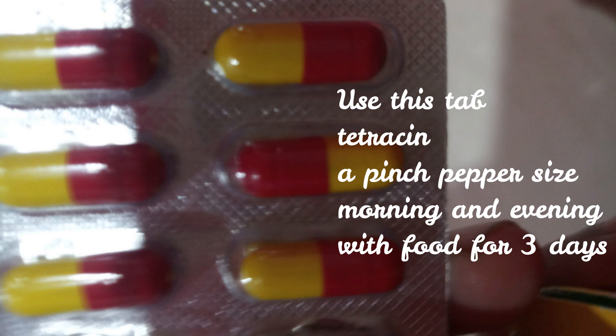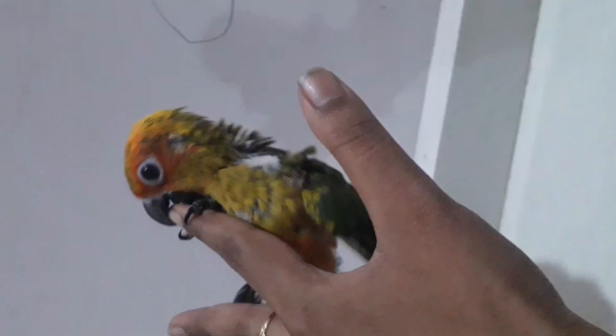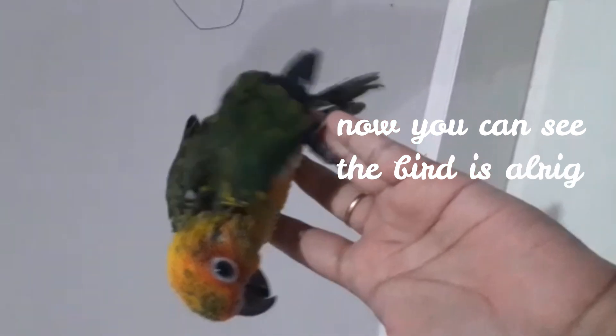You can feed the bird in the morning and night. So you can cure the bird in the cage. You can see the bird in the cage and it will be puffy in the sunlight.